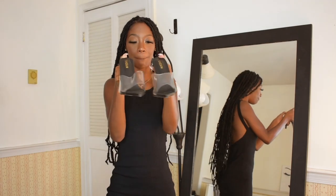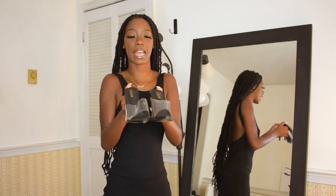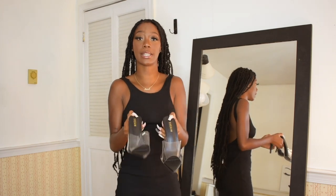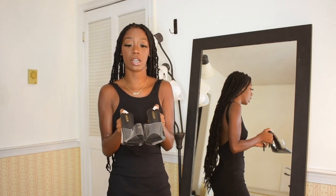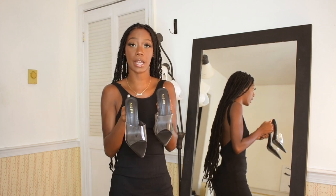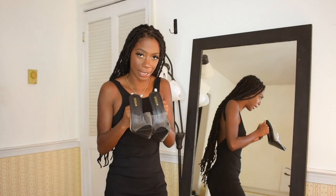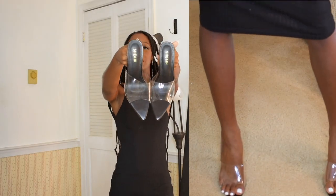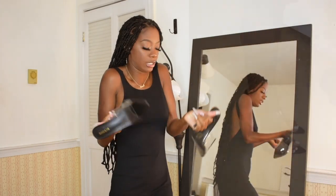In my last haul I showed you guys some nude clear heels, but this time I got some black clear heels — it's the same exact shoe just in black. I really wanted something like this. The next one I get I'm going to go for a clear strap with a white bottom because I feel like I need one in every color — the nude, the black, and the white. Right now we have the black ones with this pointy toe and long heel.